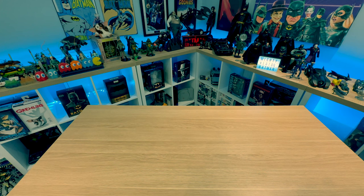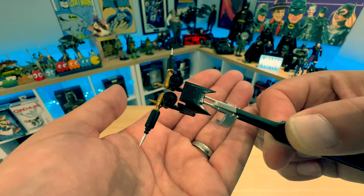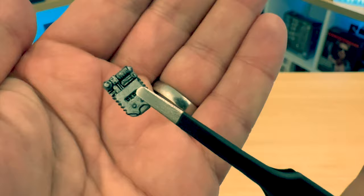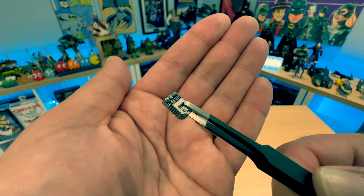Next up is the gauntlet firing spear gun. It opens up and is very delicate, so I won't be playing with it too much, but it is very well painted — much better than the Beast Kingdom version, with all the details on there. Next we have the Detonator. I don't think I've ever seen it in the film, but this is what Keaton's Batman used to detonate the little grenade bomb things off the Batmobile.